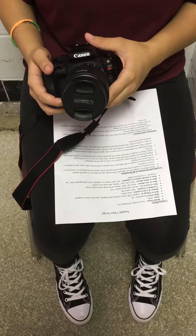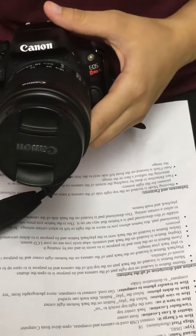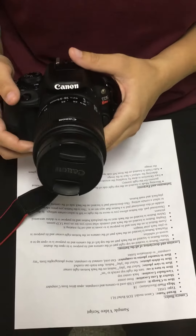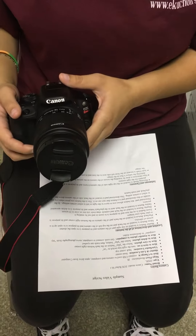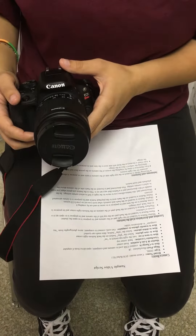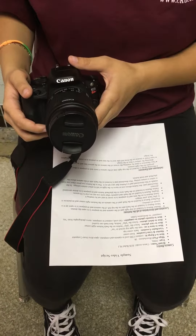A Canon model EOS Rebel SL1. It's a DSLR, 18 megapixels. How to charge it is to hook it up with the USB cord to the camera and the computer, then open the drive from the computer.